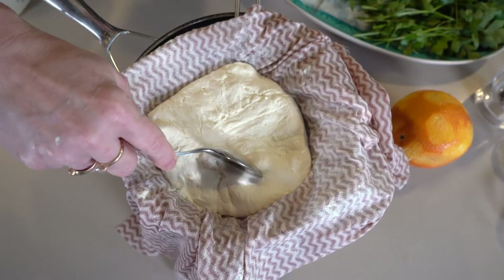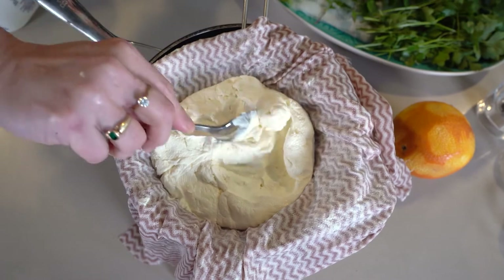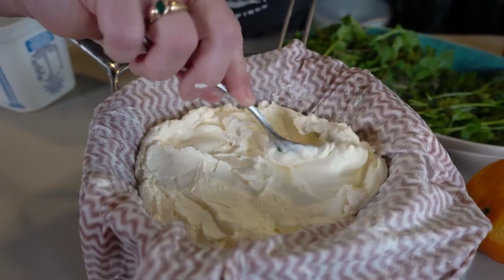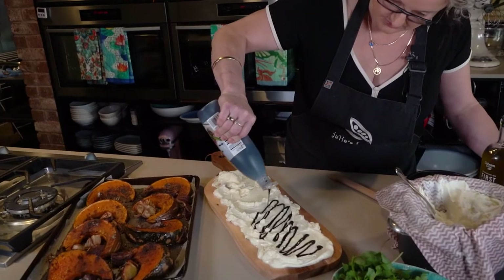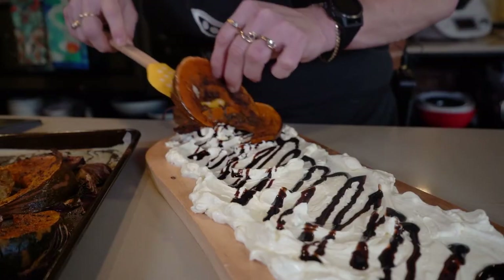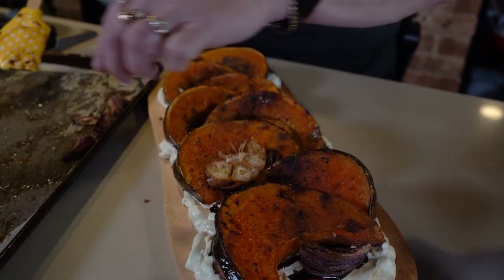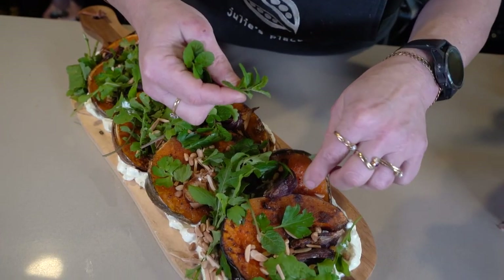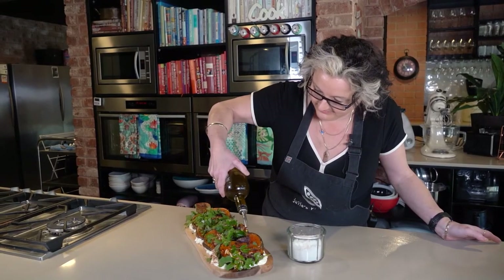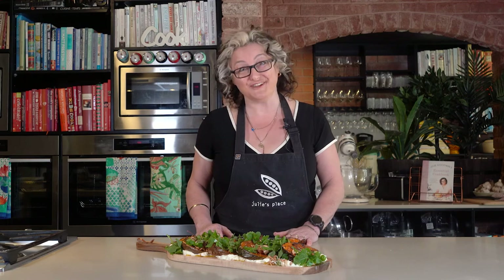Have a look at this — after a few hours of straining you get this beautiful spreadable consistency. To plate up, I'm going to use a board or a big platter. I'll lay down some of this lovely labneh, drizzle it with a balsamic glaze, then put all that lovely pumpkin, onion, and garlic across the top along with some fresh rocket. Then on go the almonds and pine nuts, fresh herbs, a drizzle of extra virgin olive oil, a sprinkle of salt — and dinner is ready! This is a lovely side dish for a roast dinner, or a lovely Moroccan inspired vegetarian main meal.